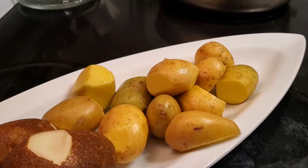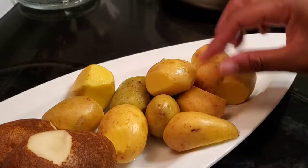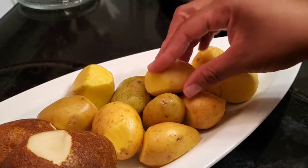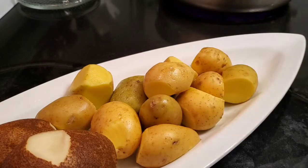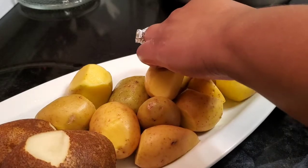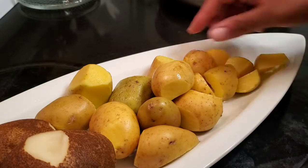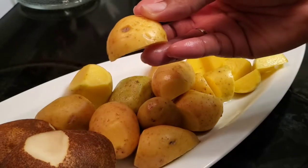I have my potatoes rinsed and scrubbed down just a little bit, and I cut off all of the ugly parts — any bulbs or parts that were looking not so great, really dark spots, I cut those off. Now I'm going to clean them up a little bit more and start cutting them down to a smaller size. If I find any more ugly parts I'll go ahead and take my potato peeler and take that off.